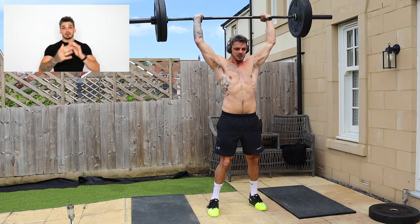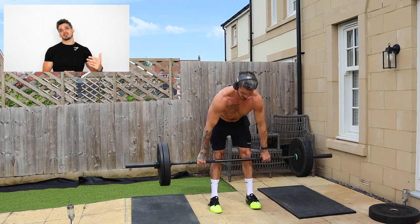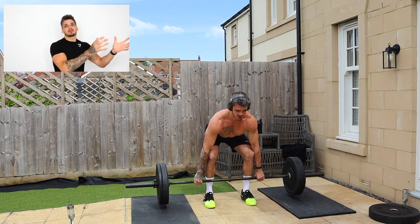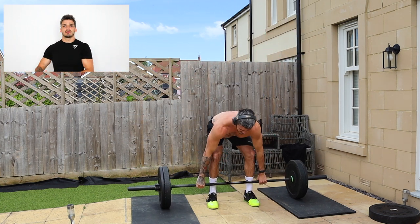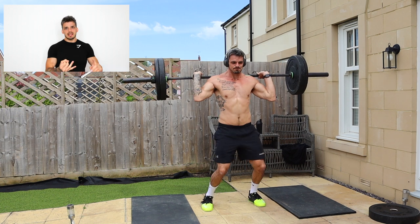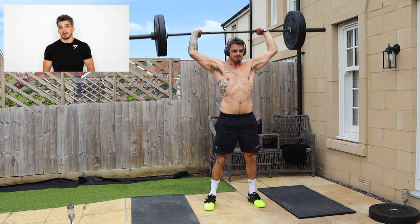If you're watching this video and you've never done exercise before, I would probably not recommend jumping up to high weights. Stick to a lower weight and really practice before building up to the harder stuff. For me I went from 30, 40, 50, 60 kilos — which you'll see in the videos — and it was hard work.